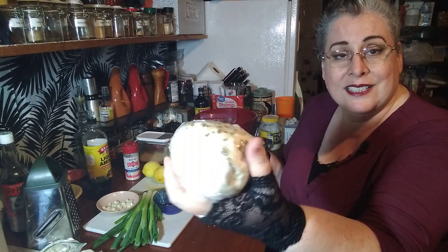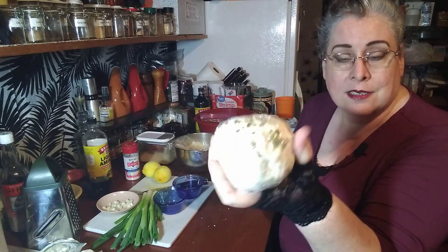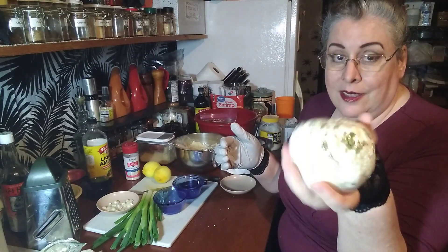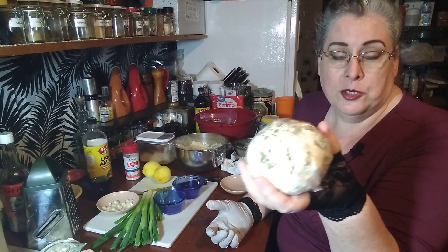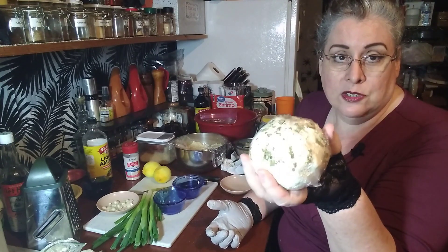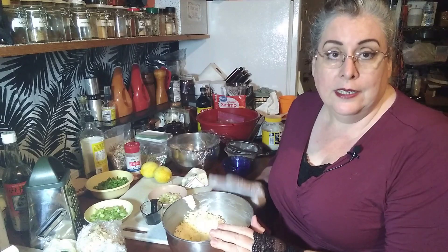There we go — one oregano lemon cheese ball. You can see the size of this; you would pay a lot of money for one this size in the store, and all it was is two cups of shredded cheese, eight ounces of cream cheese, and some additions. That easy.